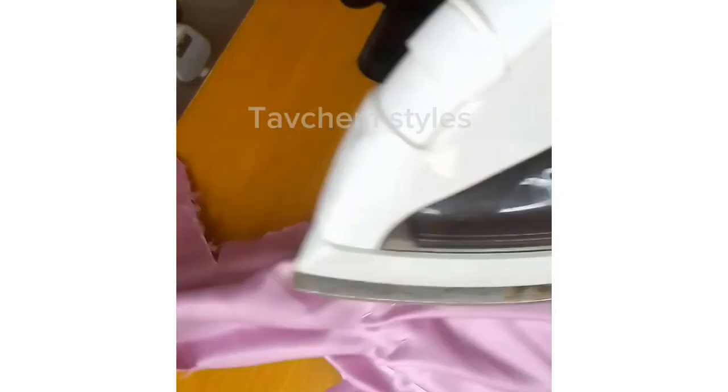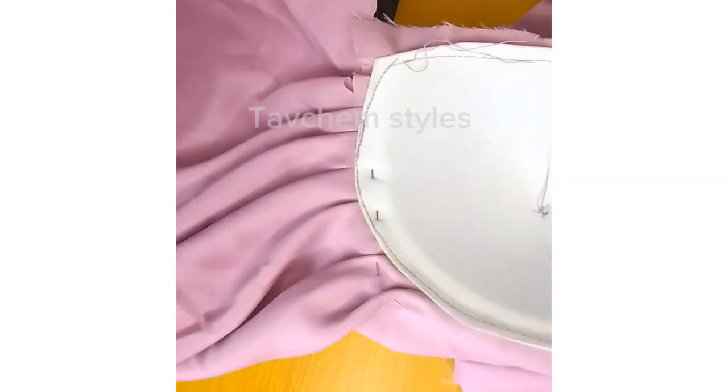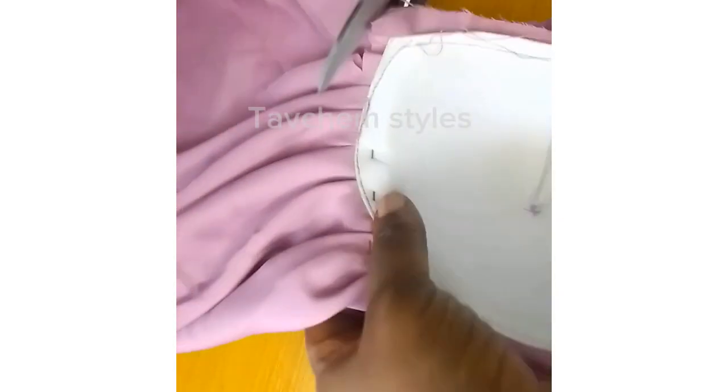After pleating your fabric round the cup, use your iron to press it down so that it will relax. After pressing it, cut out all the excess at the sides of the cup as you have seen in this video.